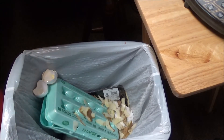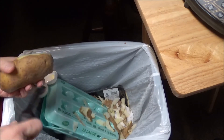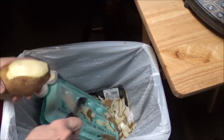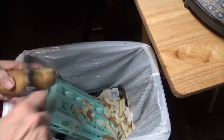And then I just do this with all the potatoes, get the peeling off of all of them. That was a black spot right there and I had to make sure I had that off.